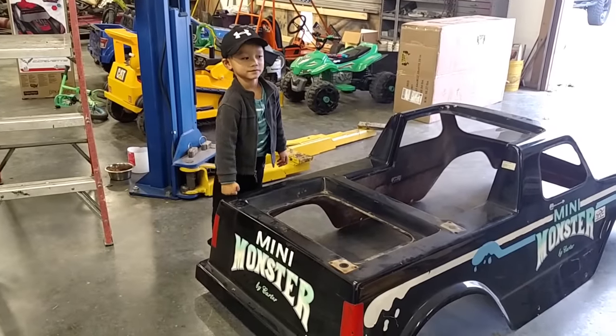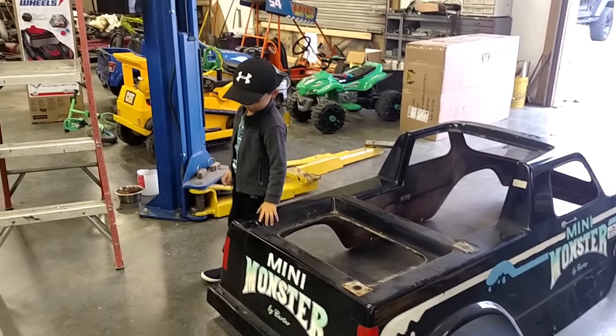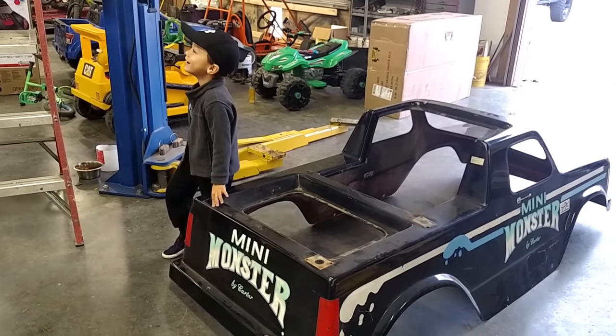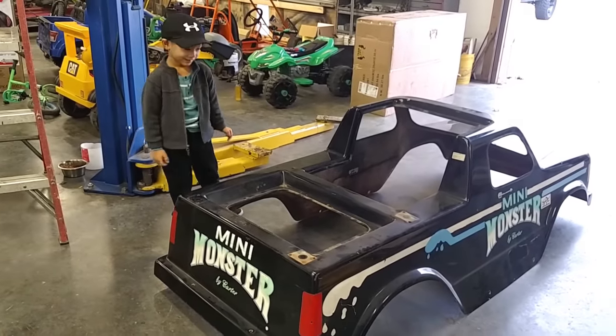Is it? What are you going to do with it? Change it? Change it into a... Into what? Chevrolet. Chevrolet, that's right. Yep. Okay.